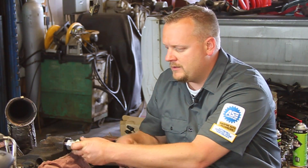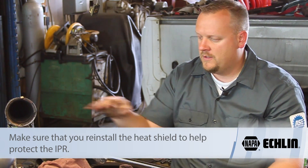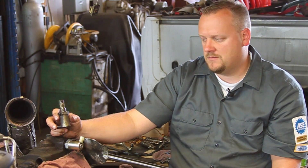I'm going to take my new one, thread it here into place, tighten it back down with my special socket, and we're all set to go. Hopefully now you see what's involved with replacing the IPR valve on a 6-liter Powerstroke diesel engine.